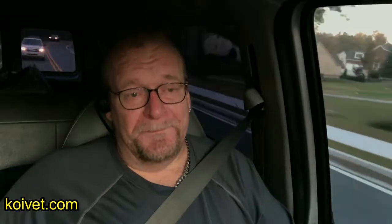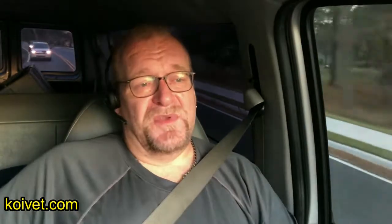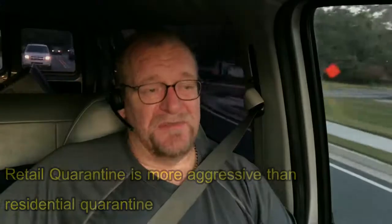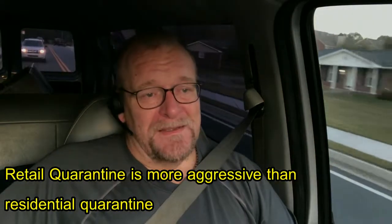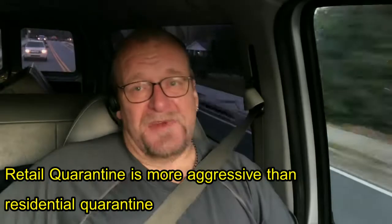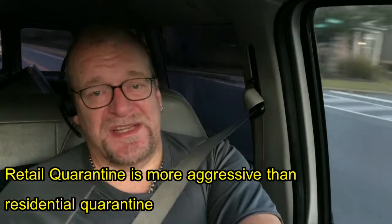If you are a retailer, quarantine can be very important. However, for a lot of retailers, they've got to get those fish sold, so they're going to benefit more from the shotgun remedies. When fish either come out of quarantine or go straight into the sales tanks, you'll definitely want to cover yourself with the shotgun remedies. I'm a big fan of clout or formalin for that in retail facilities.